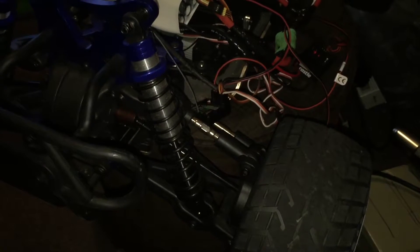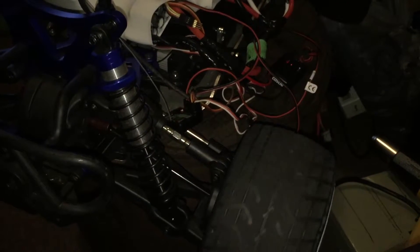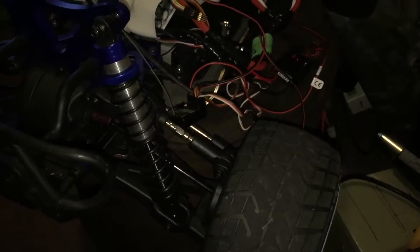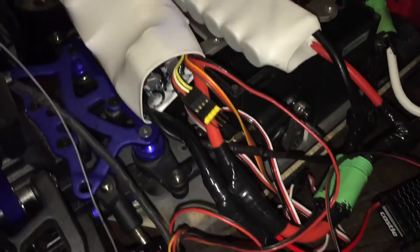I got to program that ESC again — I think I have it on the hard throttle start. Yeah, no doubt about it. Got to figure out what we do with all these wires.